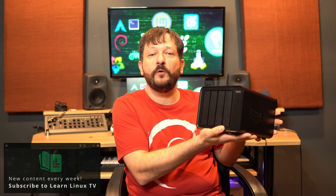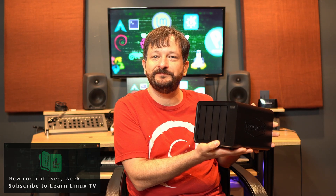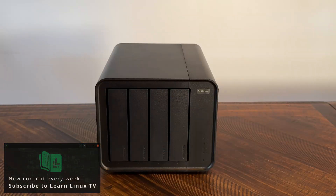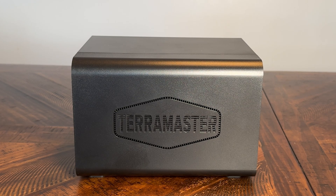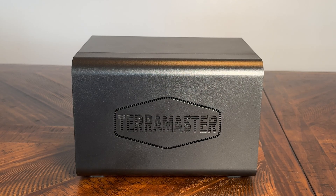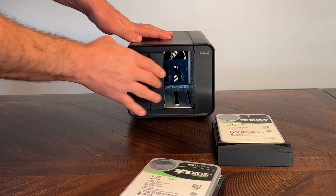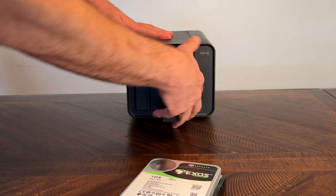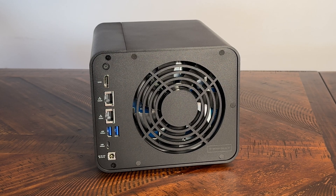Hello again everyone and welcome back to Learn Linux TV. Today I'm going to review the F4 424 Max by TerraMaster — a full review in this video. It's been a while since I've reviewed a NAS unit on my channel, but that changes today. This four-bay NAS features a Core i5 CPU with 10 cores and 12 threads, and two 10 gigabit ethernet ports, making it great for both small businesses and home lab use.